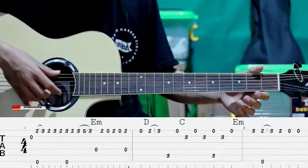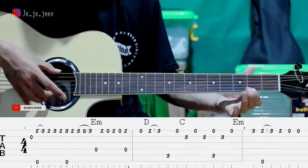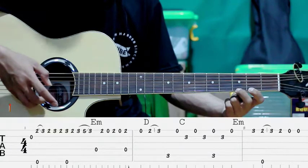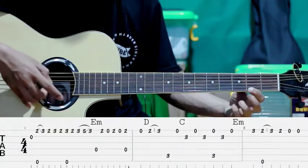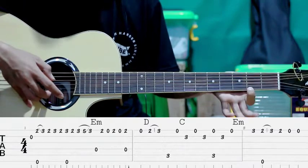Yang pertama kita petik senar ke-2. Kemudian kita tekan senar ke-1 fret ke-2. Kita petik sama senar ke-6. Sambil hammer-on ke fret ke-3. Gitu ya. Terus fret ke-2 lagi.